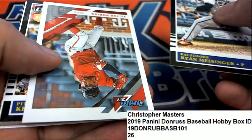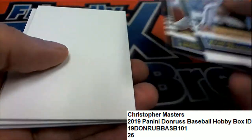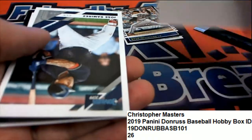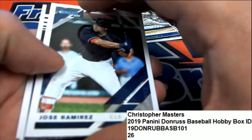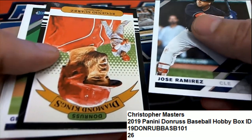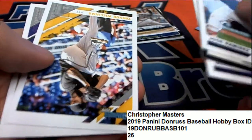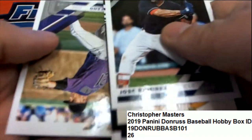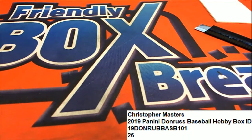So no matter what, you're coming away with some really nice looking things here in Donruss baseball. Lots of variations, Diamond Kings. And so that is our Donruss pack, number 26.